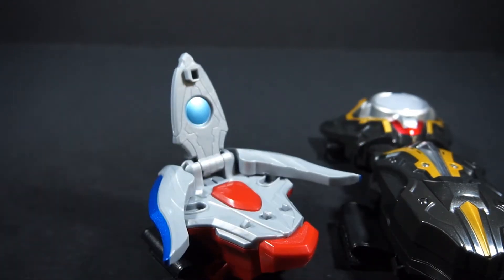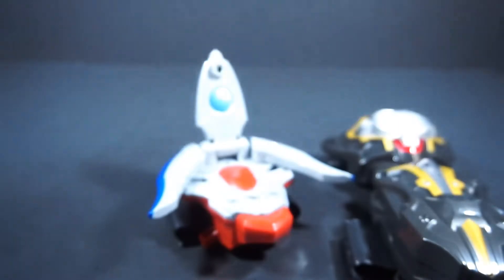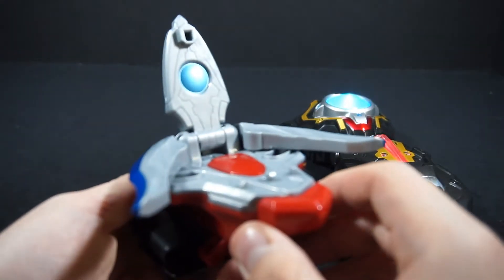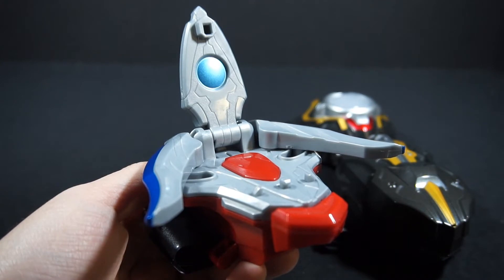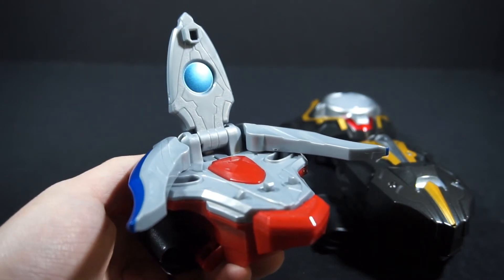That first finisher — pressing it once — is the Taiga Emerald Blaster. It's the ultra beam light attack. The second one, pressing it twice, is the Wide Taiga Shot — Zero's typical ultra finisher.